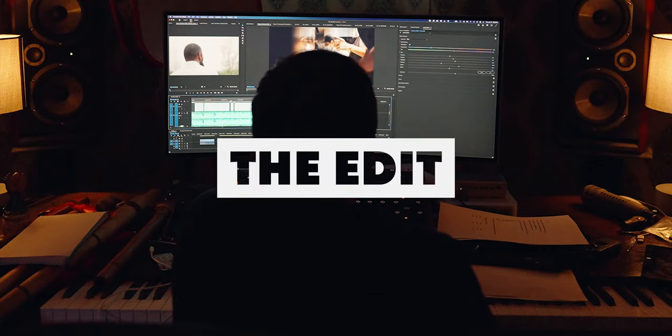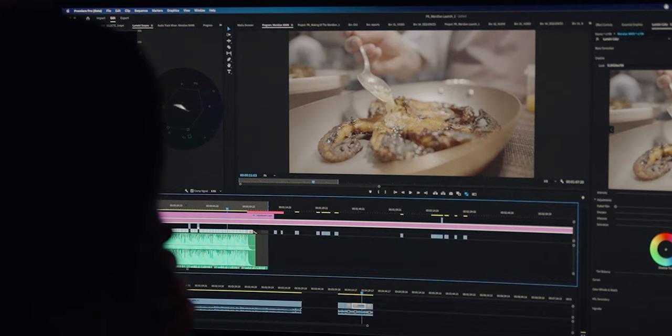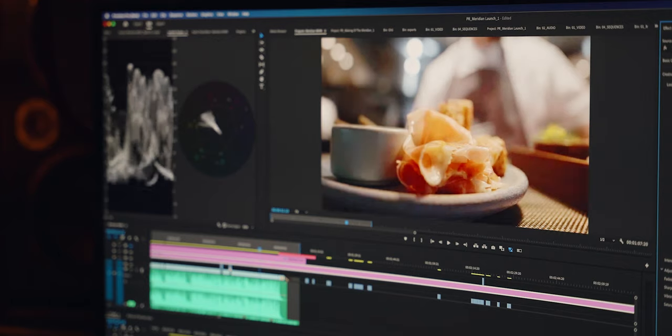The edit was fairly straightforward — it followed the shooting day chronologically: prep, garden, drinks, and food. For those that care about color correction and color grading, I shot with the Sony S-log 3 picture profile, which means the image is very flat — in audio terms, it's like it's compressed. When you go into post and add what's called a conversion LUT, it basically unfolds and decompresses the image, and now you have your brights, your shadows, and the colors, and it looks so nice.